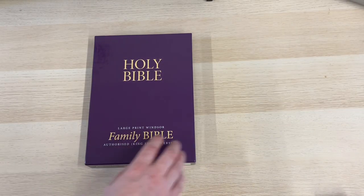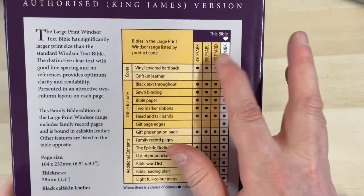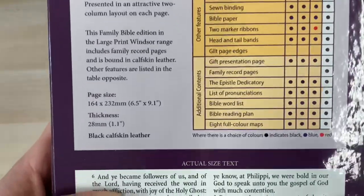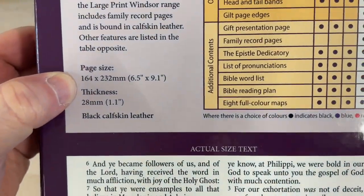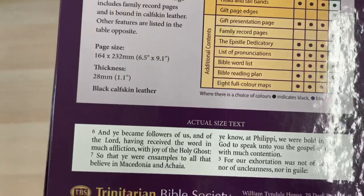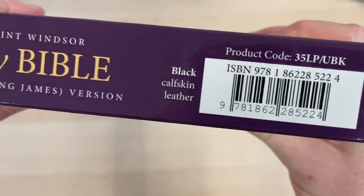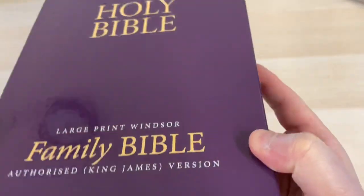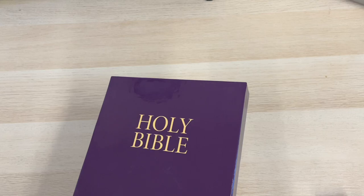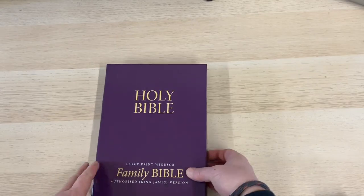So let's take a look at this Bible. It comes in this really nice purple box. It's got a table of details in comparison to the other Bibles in the Windsor range. We do have page size here, so feel free to pause the video and take any notes, because as per usual I probably won't be able to find my ruler. There is an ISBN code here as well. This Bible is on the Burton Bibles website — just search for Windsor Bible and there's a drop-down box to choose the standard Windsor or the large print Windsor.